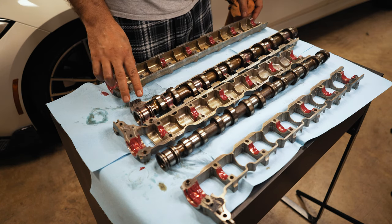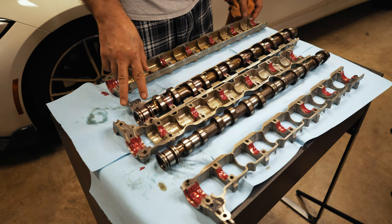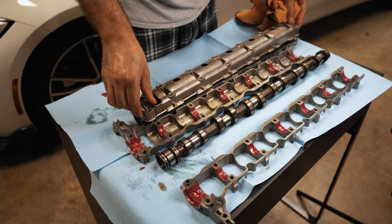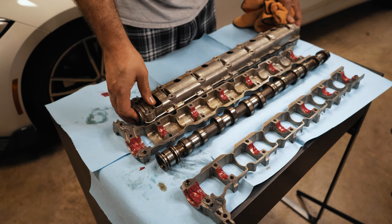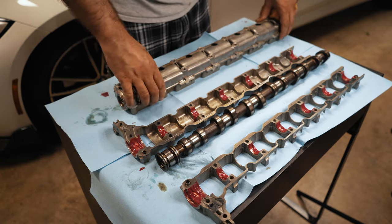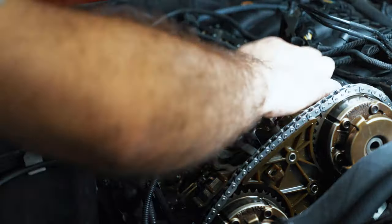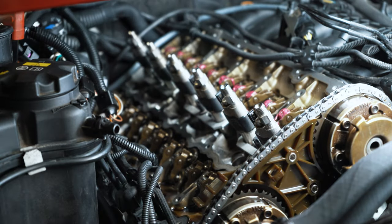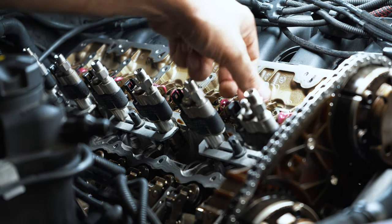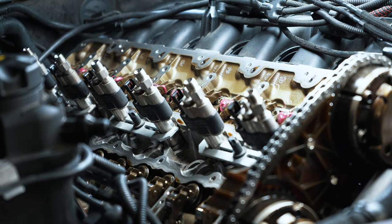I stuffed a little bit of grease inside the banjo passages just to help with the initial prime. These rockers have to be positioned on top of the valve — you've got to make sure that they're all sitting on top, as they could easily shift on you.